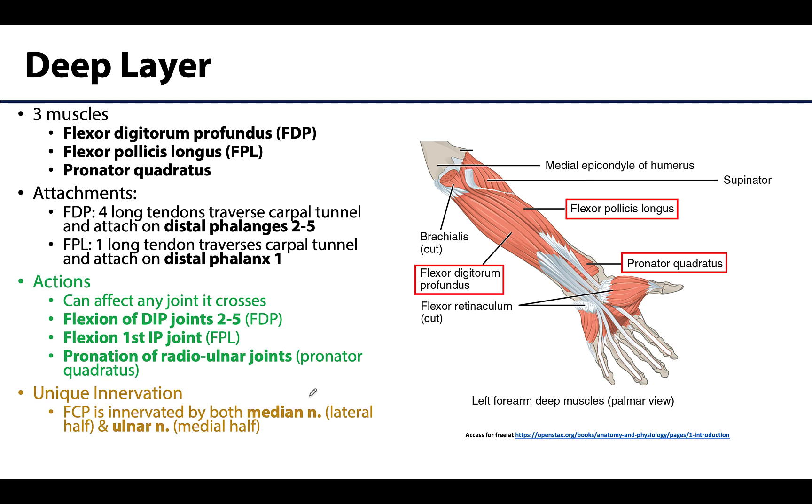The deep layer has a very similar muscle: the flexor digitorum profundus, or FDP. It also has four long tendons that traverse the carpal tunnel, and its tendons attach all the way to the distal phalanges of digits two through five. It causes flexion of the DIP joints — the DIP joints being between the intermediate and distal phalanges. In fact, the flexor digitorum profundus is the only muscle that can flex the DIP joints.